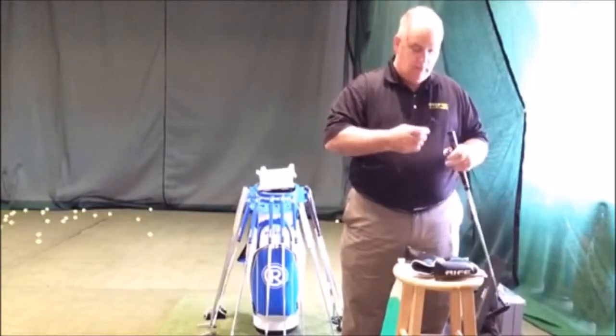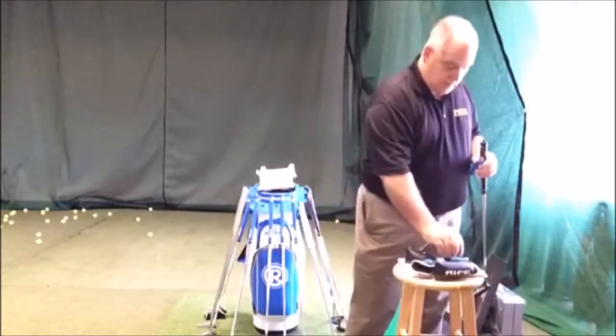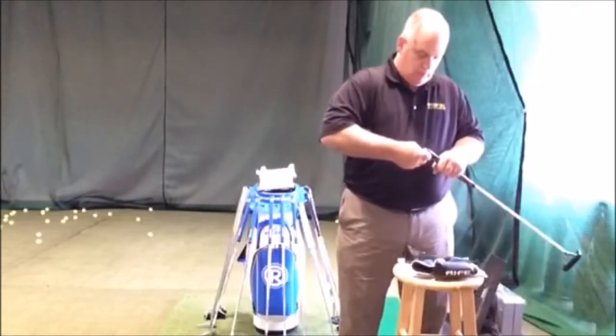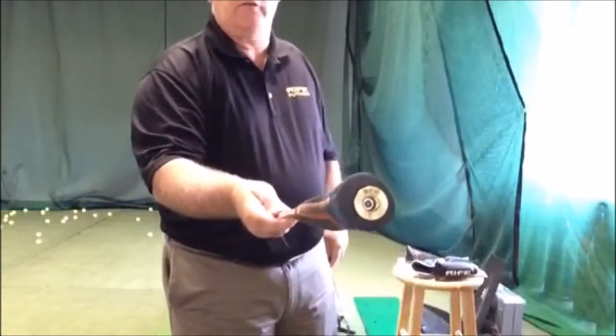You pull the doughnut out — that's what I call it. So now I've got the doughnut out of the putter, right there, and this allows me to put a weight inside. I take the weight, put it down the putter, make sure it's nice and flush — and you can see how flush that is.